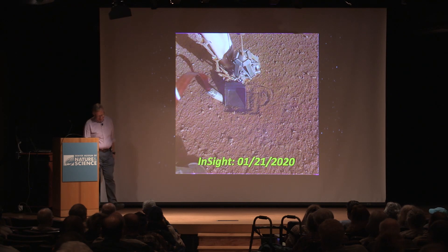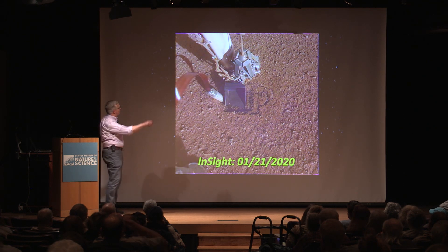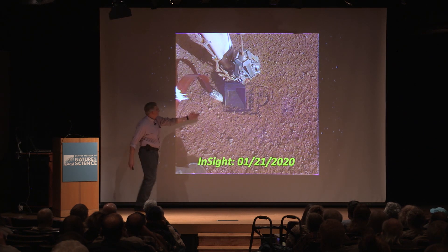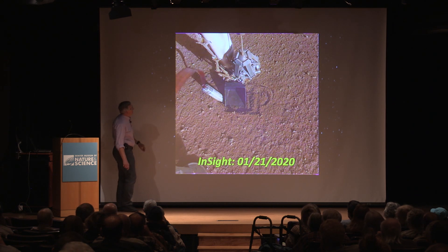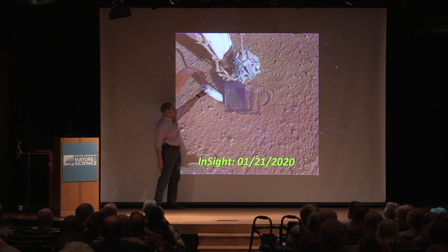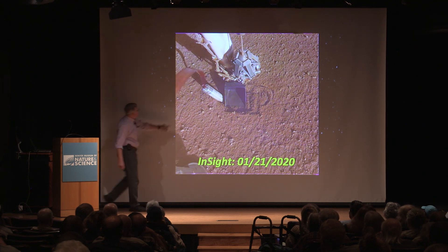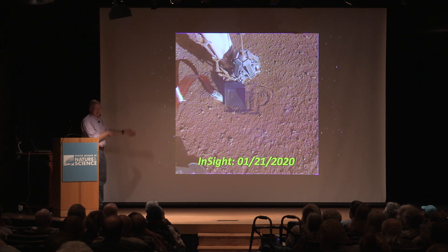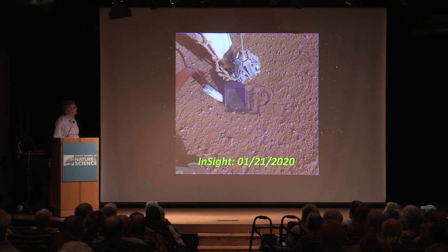And here we go again — it's backing itself out. The head scratching continues, but there are two options now. One is to move the scoop to the other side and push from a different direction. The option they're most reluctant to do is put the scoop right on top of the probe and try pushing down. The danger is the cable — if they slip or nick the cable, it's game over. So they're being very slow and deliberate.